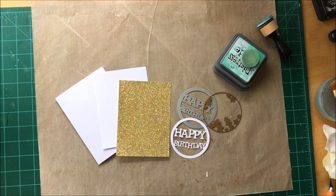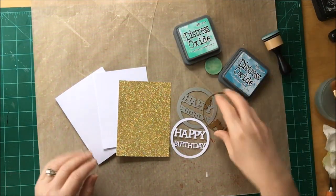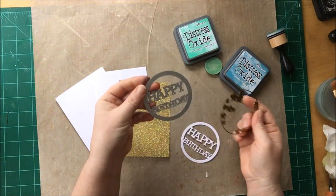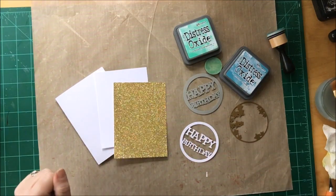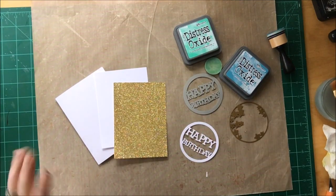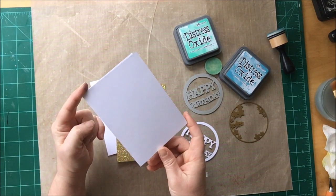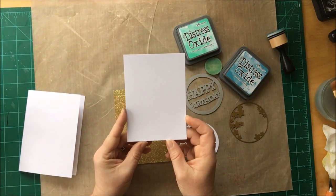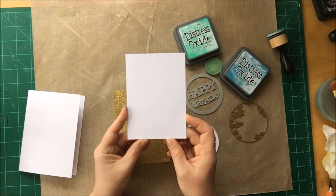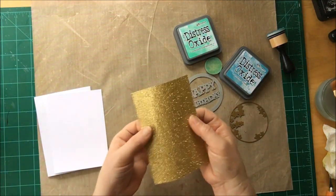Okay, let's start this crafty thing now. I got some Distress Ink - the Oxide. I got dies: one Happy Birthday and the other one is Stars. I already cut the Happy Birthday to save time, so I got a four by five and a half card. I got a panel of white paper that is three and three-quarter by five and one-quarter, and the same panel but in glitter gold.